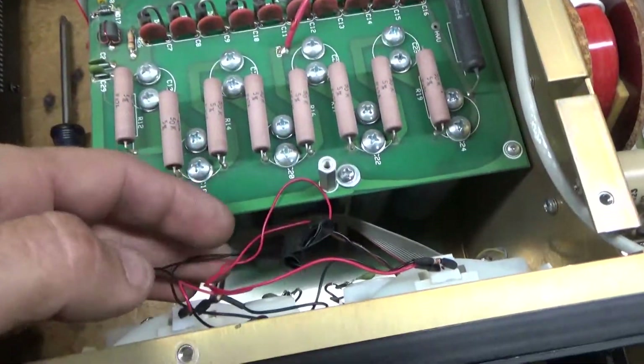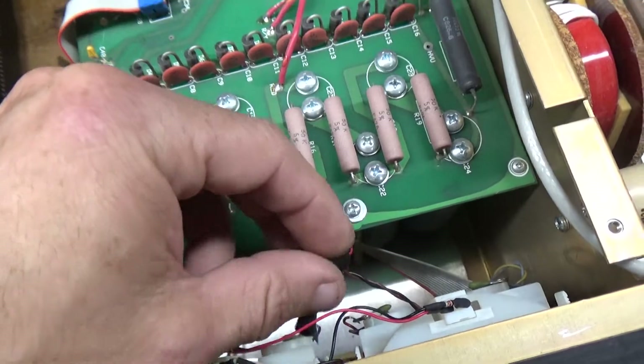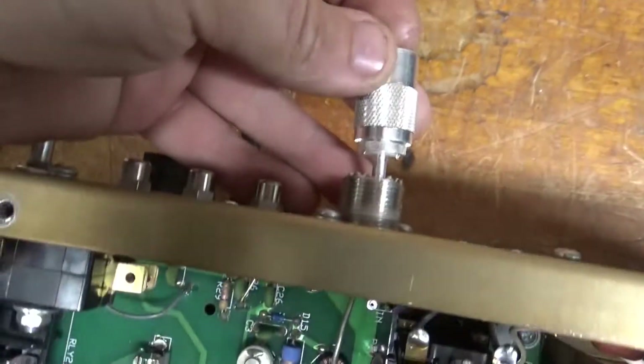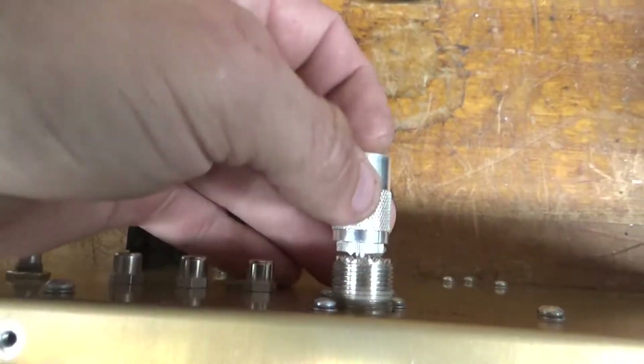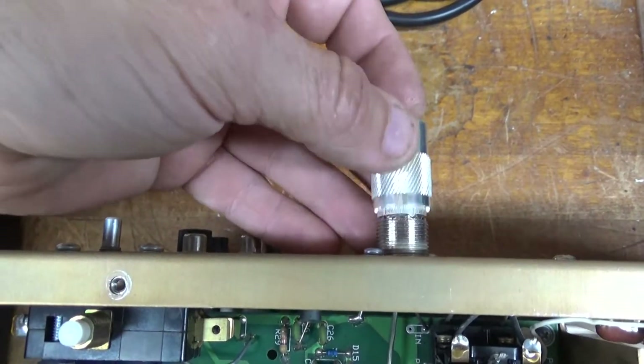Looks like someone changed the meter lamps at some point and electrical taped the connections. I'll undo all of that, solder and heat shrink it. It also needs new SO239 connectors — there's just no grip. This one's even worse.